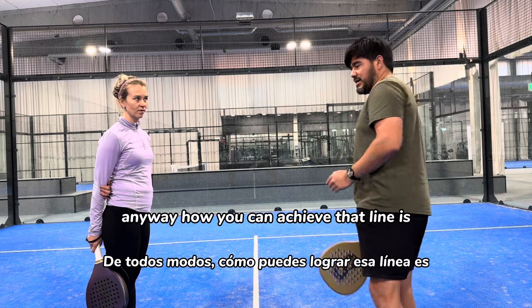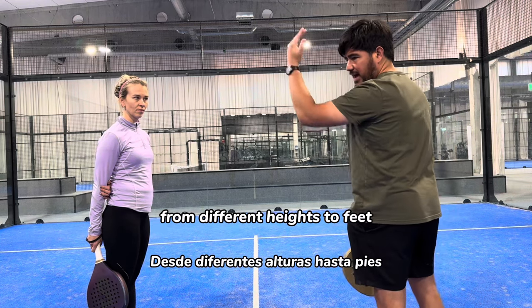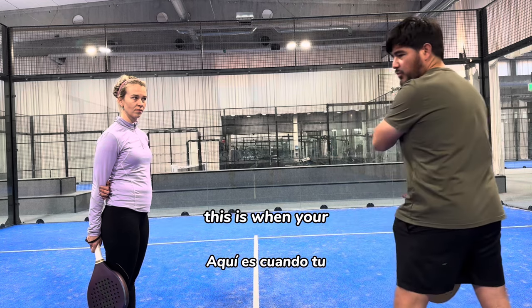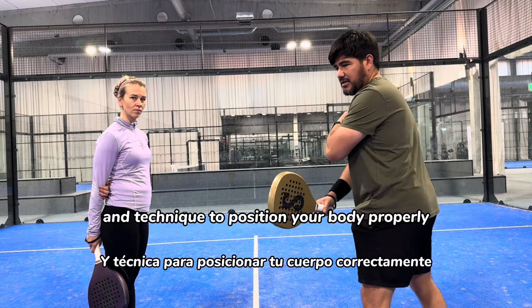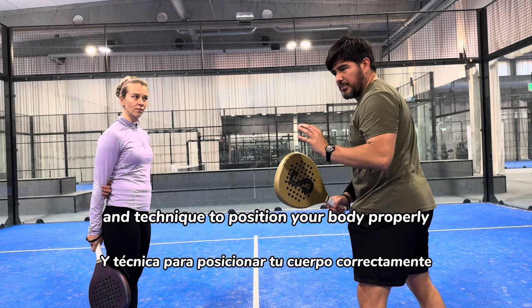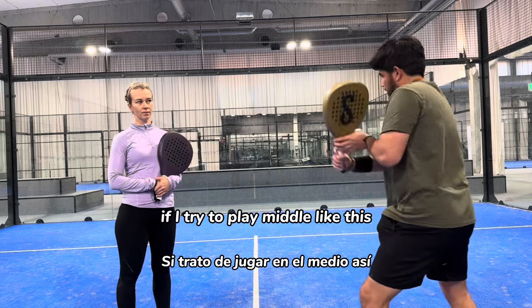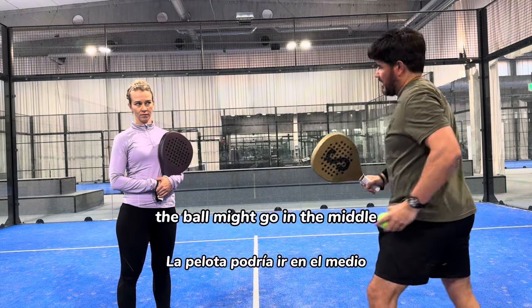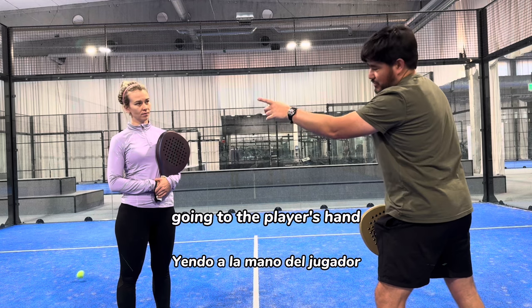How you can achieve that line — remember that the ball may come from different angles, different heights, and different speeds. This is when your footwork and technique to position your body properly matters a lot. For example, if I try to play middle like this, the ball might start in the middle but at the end it goes to the side, right to the player's hand.